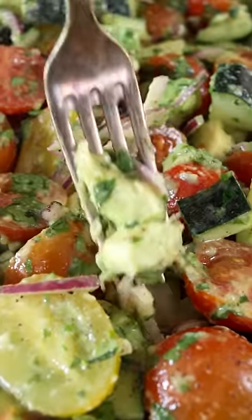This is avocado salad. It's creamy, it's refreshing, it's almost like a chunky guac.